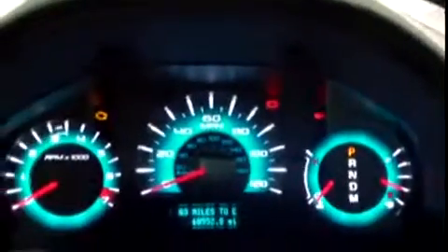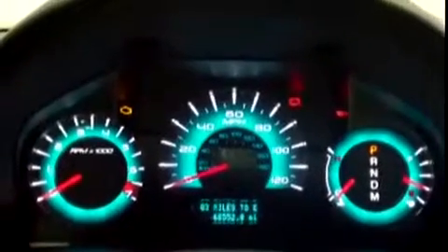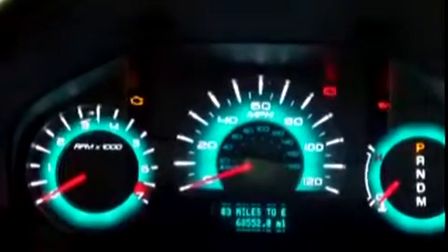Here's the dash all lit up. I love the way this dash lights up. The car's not started, that's why we have some icons there, but I like to show how it lights up — especially this car, it looks pretty cool. Odometer reads 68,552 miles.